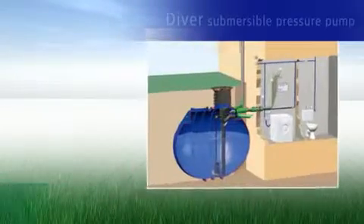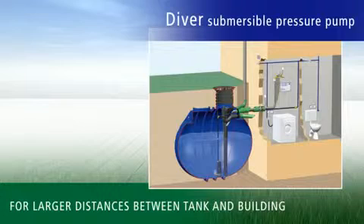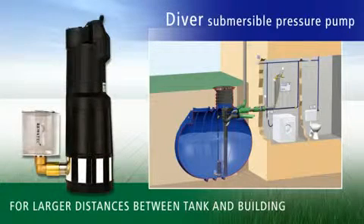If large distances have to be bridged between the tank and the building, then the Diver Submersible Pressure Pump provides an efficient solution.